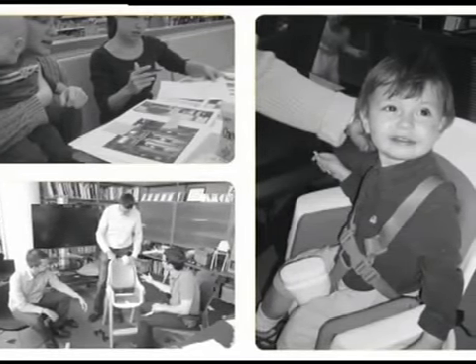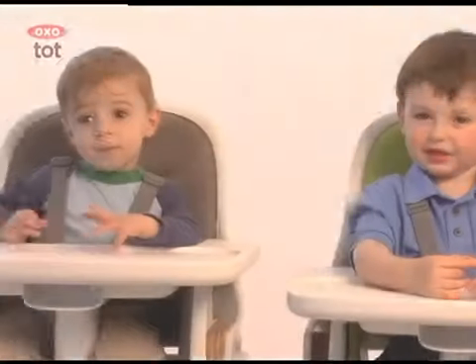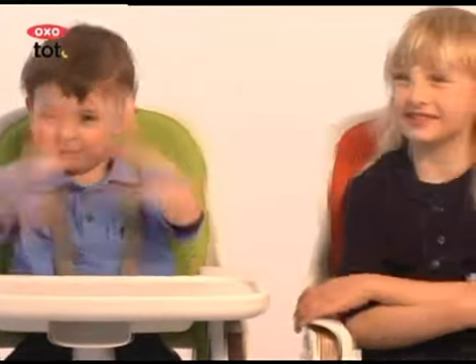Extensive user testing resulted in a complete line of products covering feeding, cleaning, and bathing. With the Sprout Chair, we set out to create a chair that could be used for a long period of time. It easily adjusts from a high chair to a youth chair, accommodating children from six months to five years.